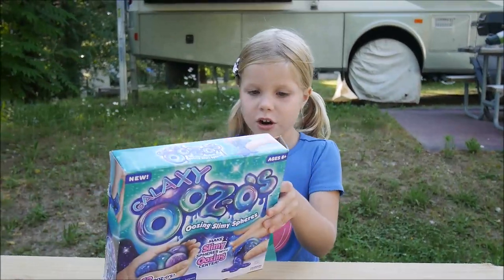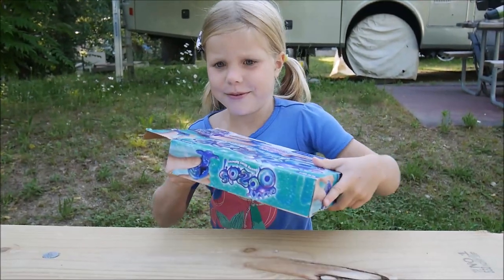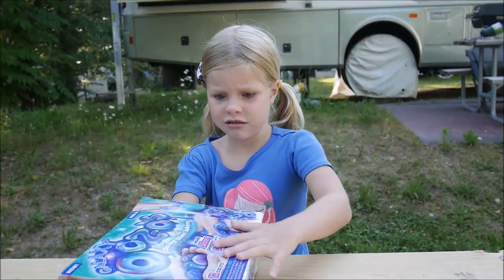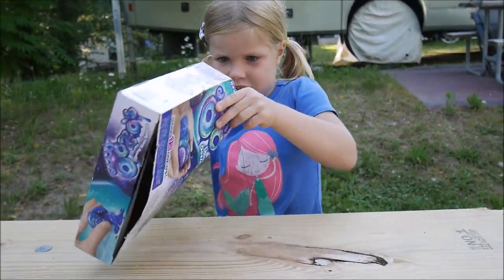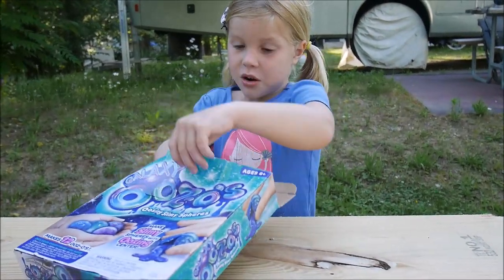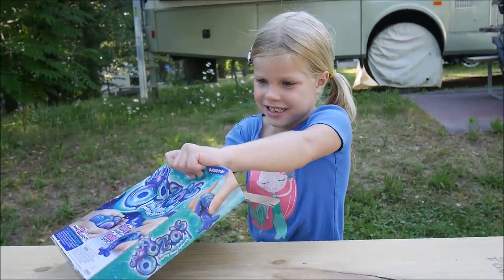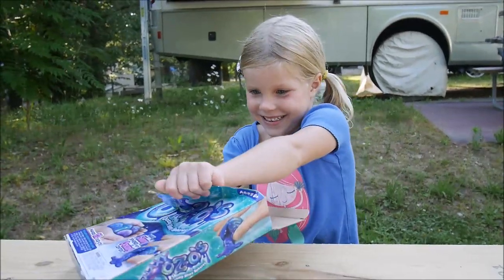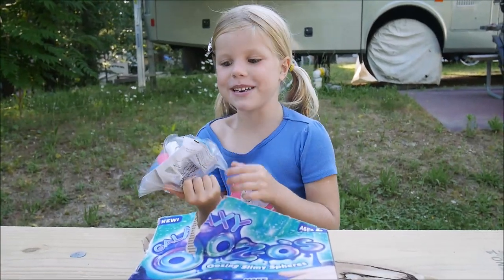Now we're going to open it. It's stuck! Oh my god, it's like glued to there! I cannot open this. I cannot take this out! It's actually hard. I have to rip the box! At least I opened it.